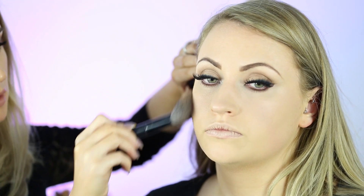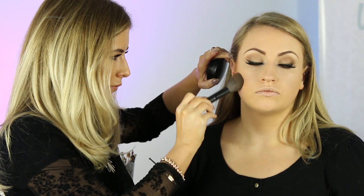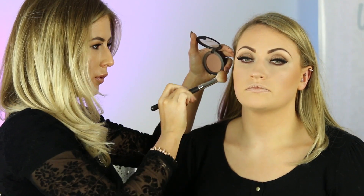Now we're going to use the bronzer from MAC called Give Me Sun, sweeping this down the cheekbone and blending it in at the same time so it's not going to be a strong contour. For the contour definition I'm going to use a powder from MAC called Harmony — this is a more precise brush and it goes on top of the bronzer.